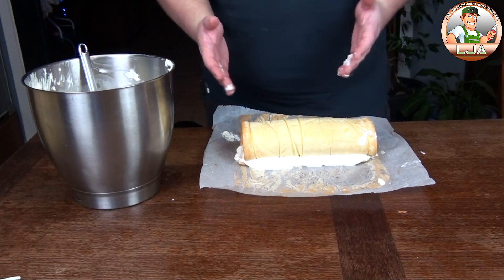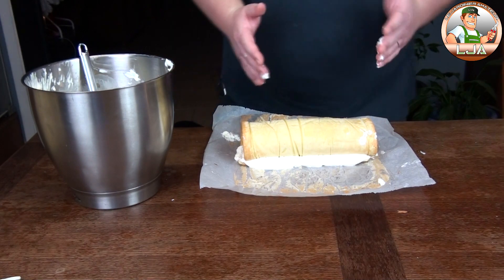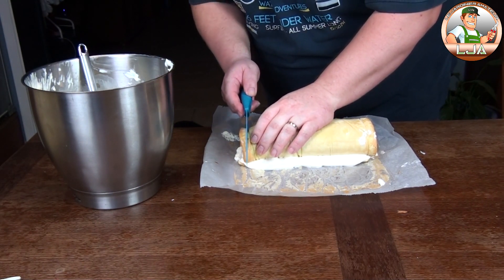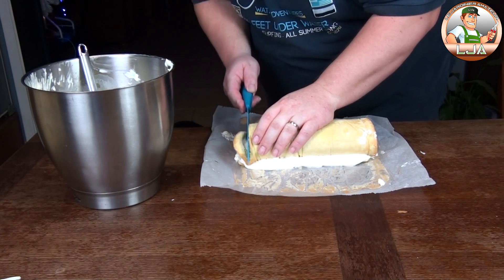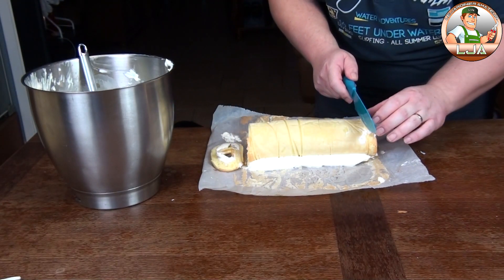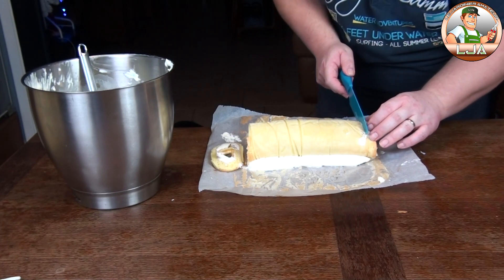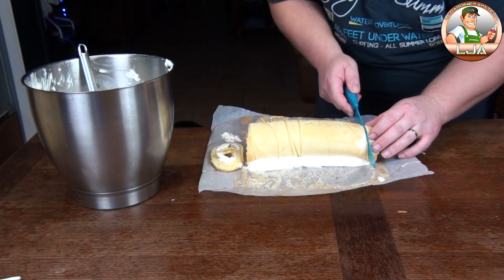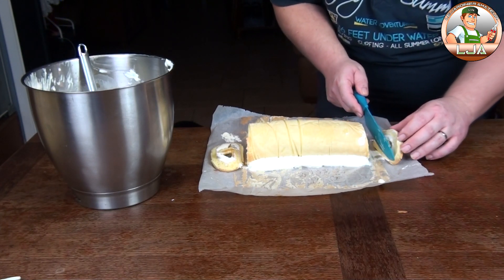On met la couture sur le bas. Je vais me nettoyer les mains, puis couper un peu les bords pour que la bûche soit la plus jolie possible, la plus droite possible. Ensuite on garnira le dessus de la bûche pour faire l'effet de bûche. On prend une poche avec une douille plate striée.